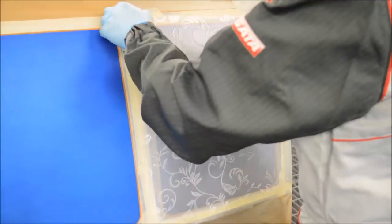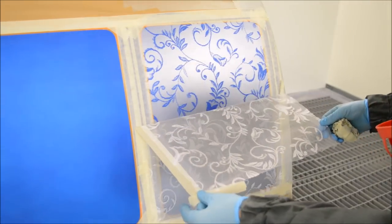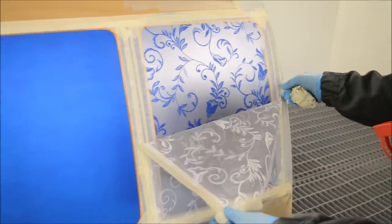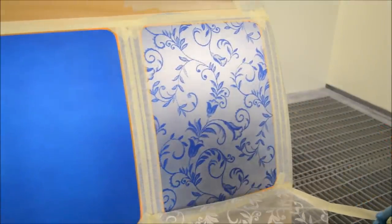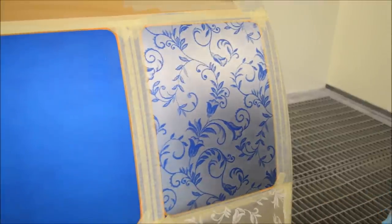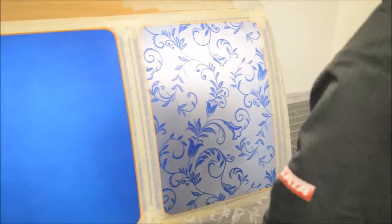Do be careful when you're removing the netting because we don't want it to drag on that silver — we don't want to scratch it or cause any harm to it. So there is the final effect that we get through spraying through the netting — a really simple but effective design which just takes a matter of minutes to do.